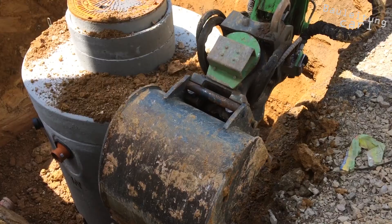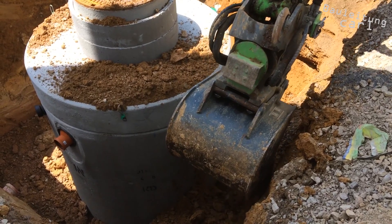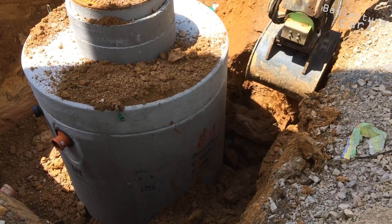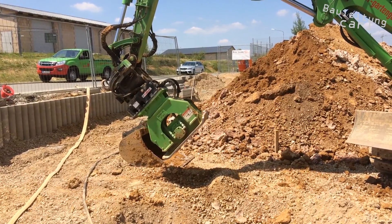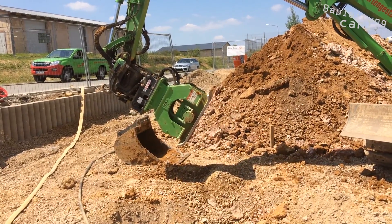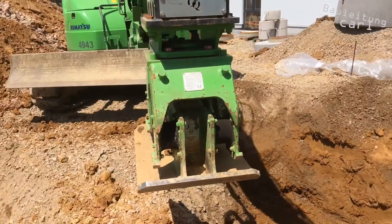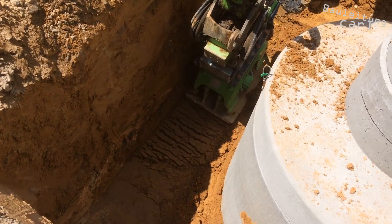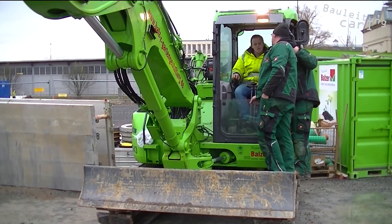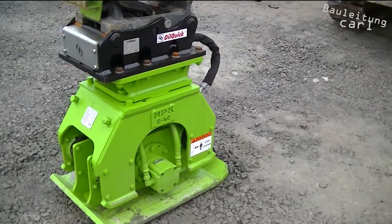In practice, the quick coupler is particularly helpful when trenches must be filled or if you have to compact around a new manhole, for example. Because you can quickly and easily change between a bucket and the compactor without wasting any time. We mainly use the compactor on the new Komatsu PC-88.